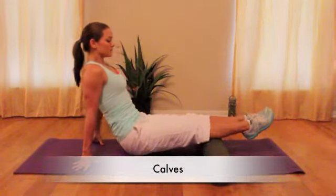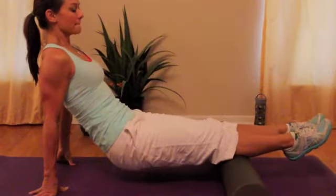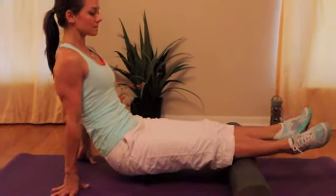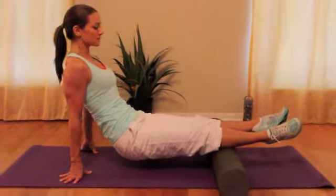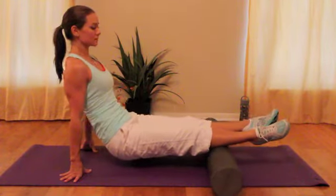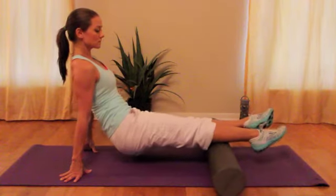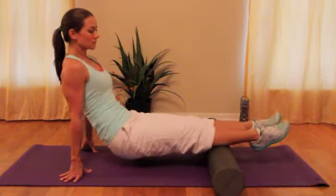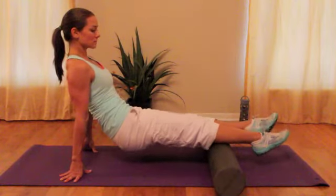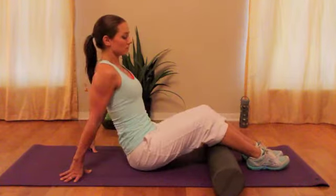Now you can move the roll down to your calves, rolling the calves out. You can move your feet in different directions to work the outside of the calves, working on those tender spots. Take plenty of time — you want to spend about 20 seconds on each knot.